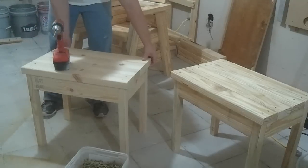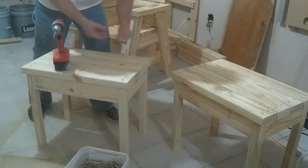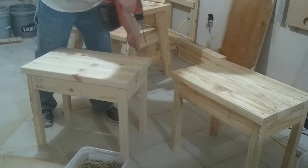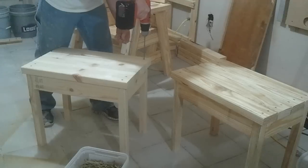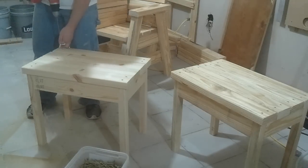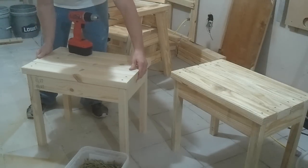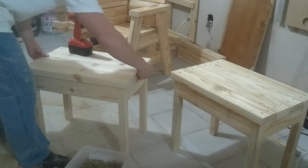That moved a little bit on me, so I'm just going to make sure everything is back where I want it and then get the other side. For the remainder, the inside slats, we're just going to eyeball the same amount of gap in between. You could use a pencil or something to get it all nice and accurate, but eyeballing is good enough.